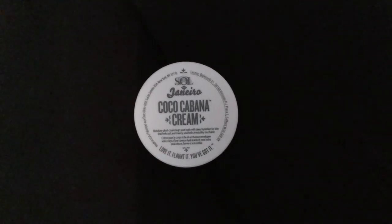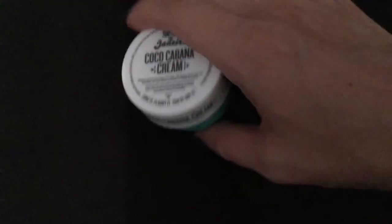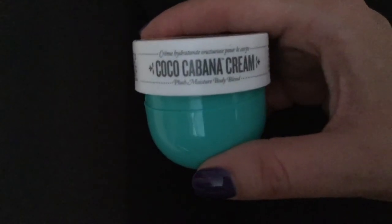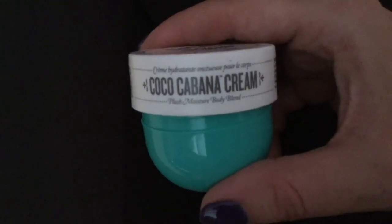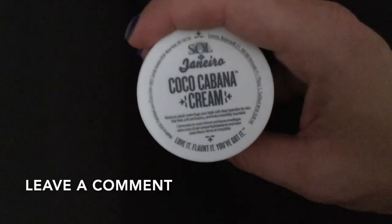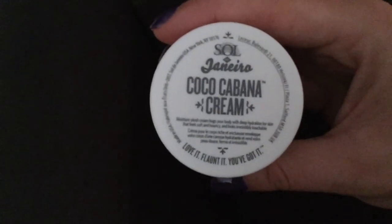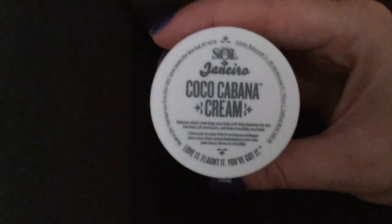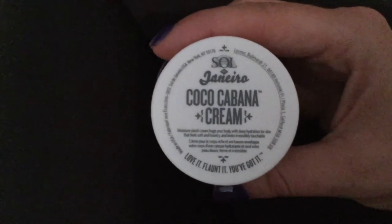Sol de Janeiro says that this is their most moisturizing body cream. It's a moisture plush cream — the Cocoa Cabana Cream Plush Moisture Body Blend — that hugs your body with deep hydration for skin that feels soft and bouncy and looks irresistibly touchable. Just be sure to check my video description for more information on this product.